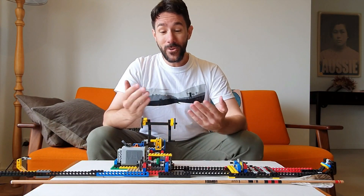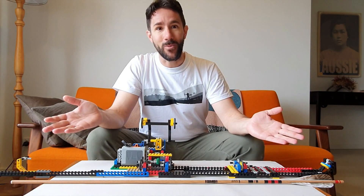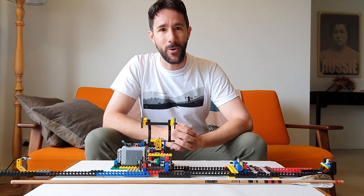G'day everyone. This is the new LEGO cresting machine I've been working on. I had an old one, it worked alright, but I made a few tweaks and it's vastly improved. So let me show you how it works.